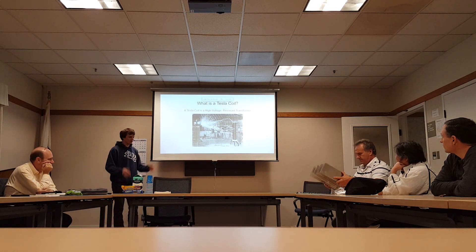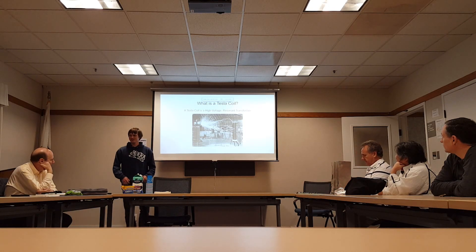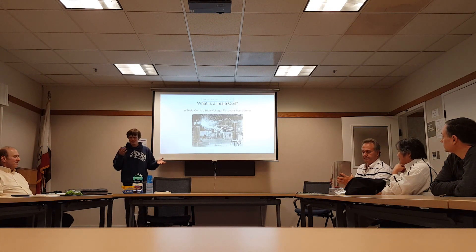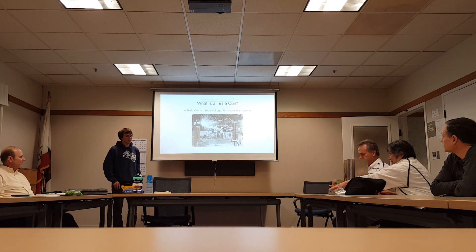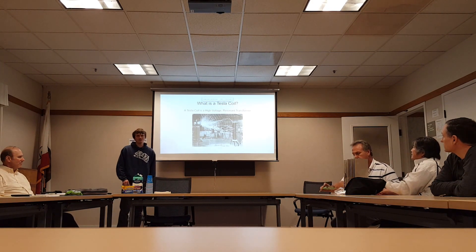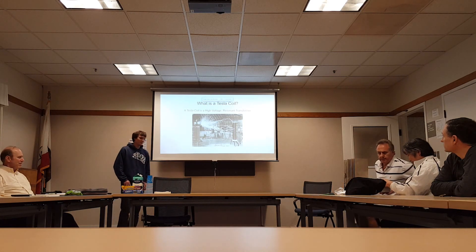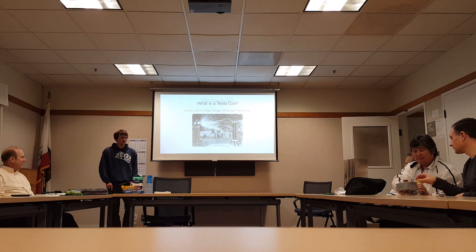So — Tesla coil. What is a Tesla coil? I'm sort of assuming that everybody has a pretty extensive background, but I'm not assuming extensive knowledge about that. A Tesla coil is an air core resonant high voltage transformer.